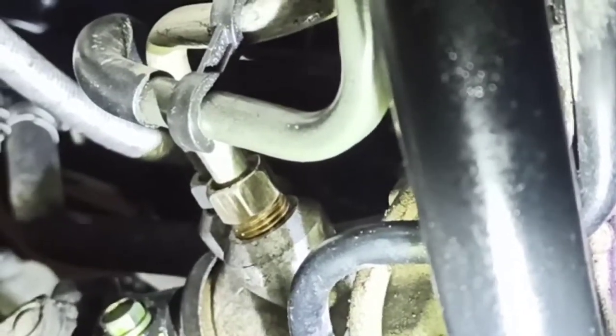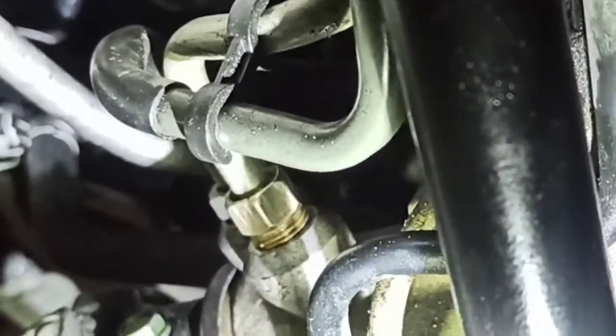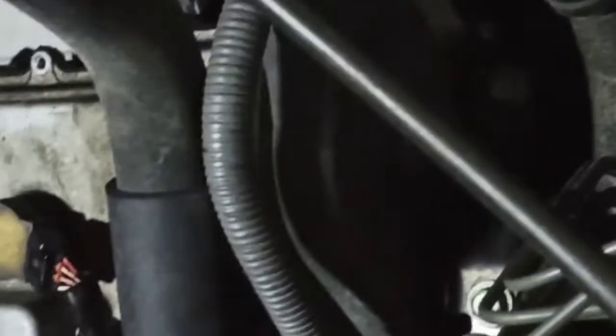No leaks on the rocker pan side. Let's check the pump side — a little more challenging to see, but right there. Okay, that's all I needed to see. Now I can bring the car down and focus on the front valve cover, which is the easy part.